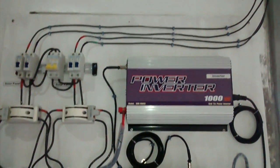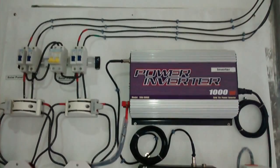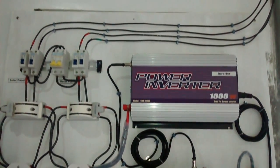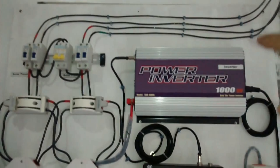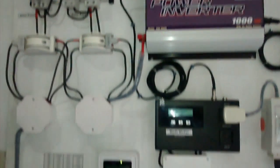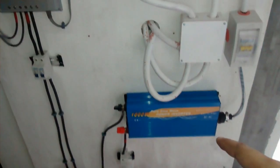Hi there, this is my first solar project. This is a manual hybrid, which means it has an on-grid or grid-tie inverter and an off-grid component — that's a charge controller and an inverter.